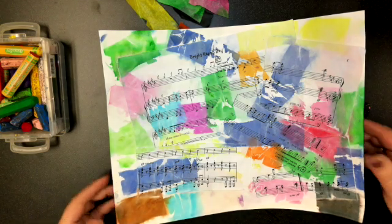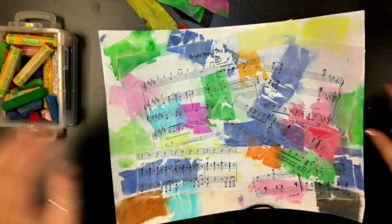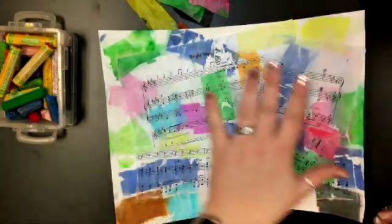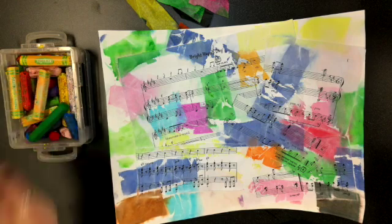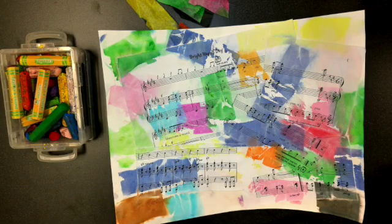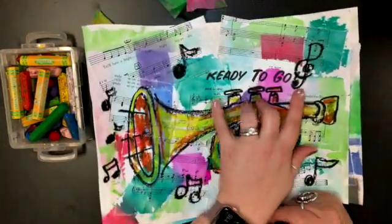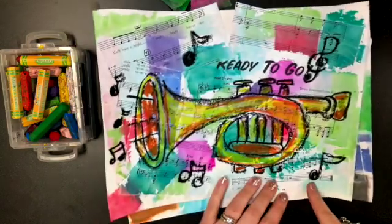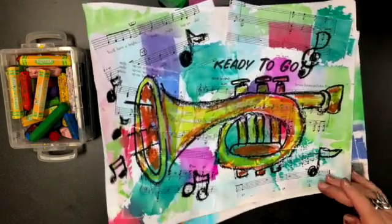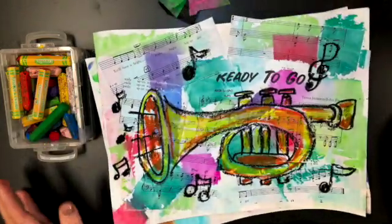We're going to draw today using a black oil pastel. We're going to take it slow with the drawing, and then we're going to color it in — you can color it however you'd like, all different colors or whatever. When we're done, we're going to draw some different music notes around your drawing, like the ones you've seen in Miss Jackie's room, and then you're done.